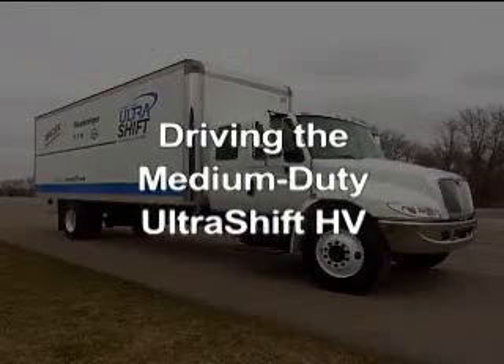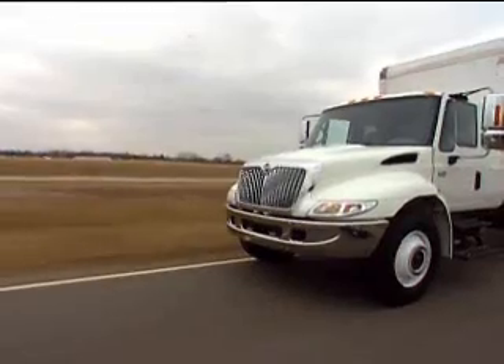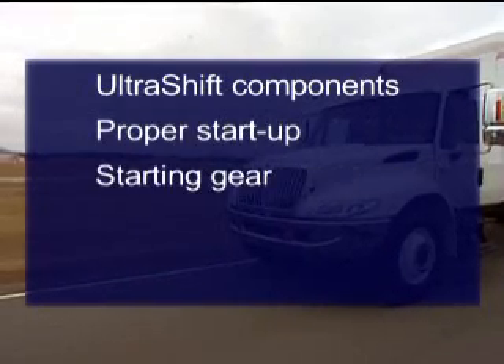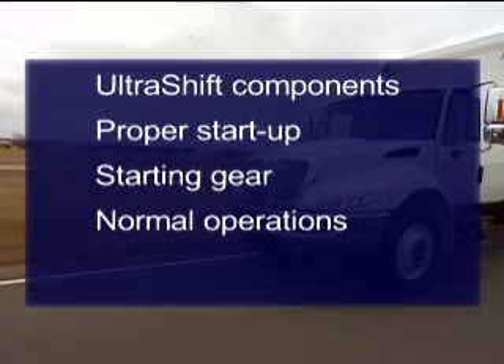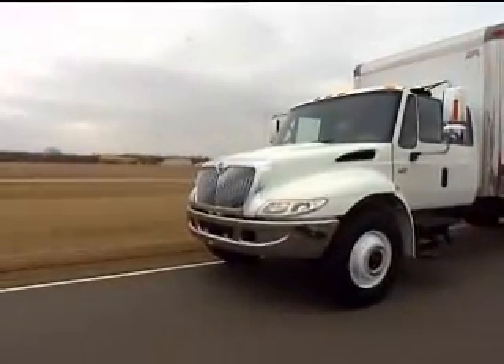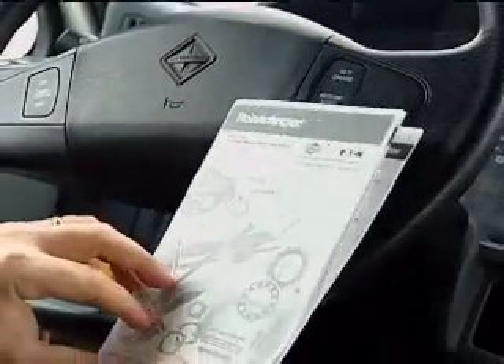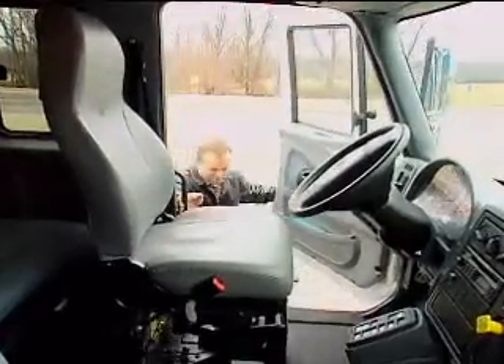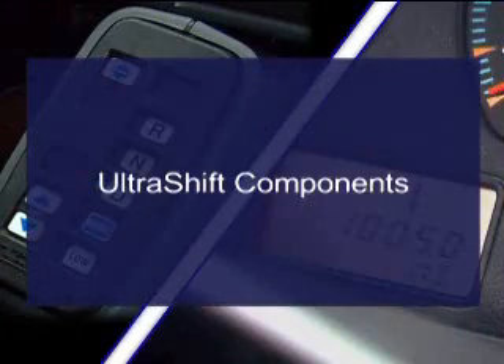So you want to drive the Ultra Shift HV — well, that's why we're here. Over the next few minutes we're going to take a look at the components you'll be using, proper startup, selecting a starting gear, normal driving operations, and proper shutdown procedures. We'll also answer some of the most frequently asked questions at the end of this program.